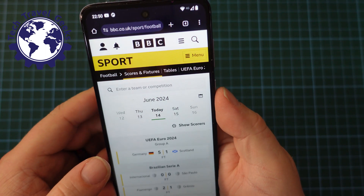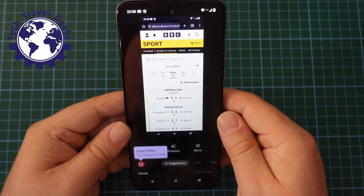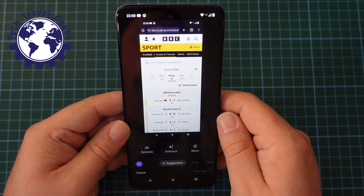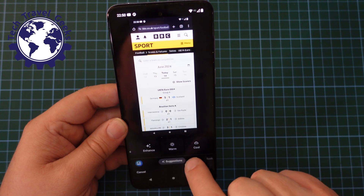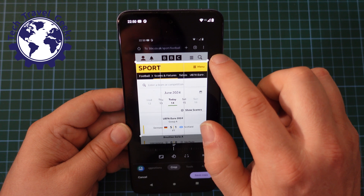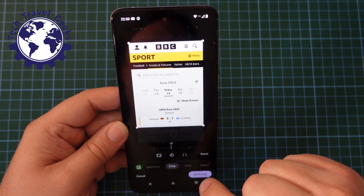Once that's done, you'll be able to work on that screenshot you took and edit it. This is going to use the Google Photos photo editor, so you can enhance it, change the details, you can crop the image. I want to focus on just the BBC sports bit and that Germany-Scotland score.